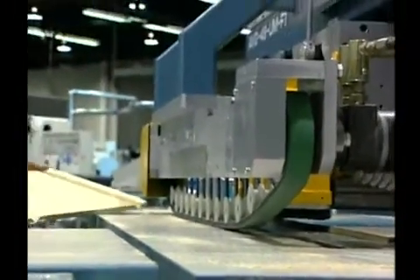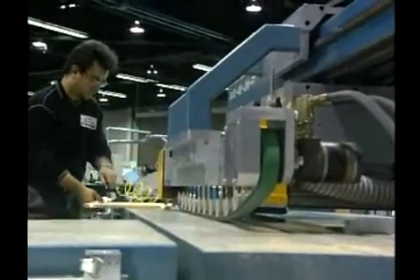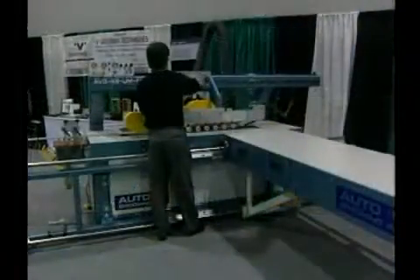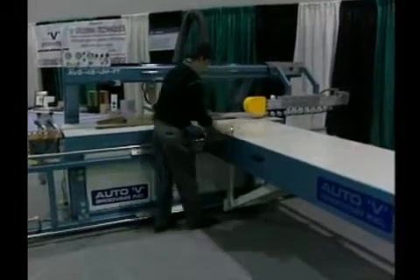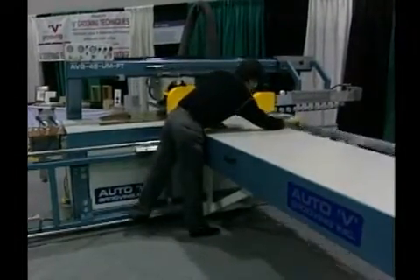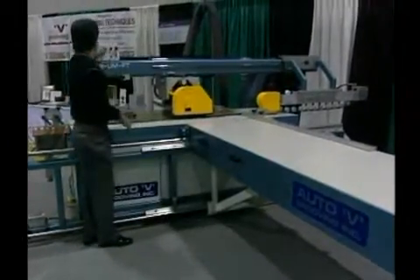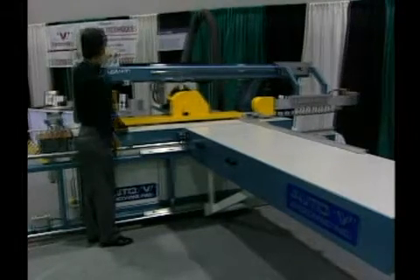The AVG 48 UM and UM FT supersedes any previous AVG 48 type models. You're seeing the simplicity and speed of the changeover from lineal V grooving to cross V grooving — it takes less than a minute. You will also see the great flexibility the AVG 48 UM FT provides when you change products from cabinet to tabletop or to any other products.